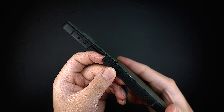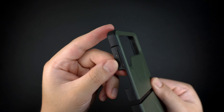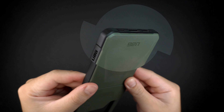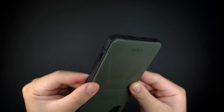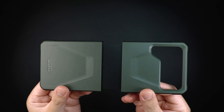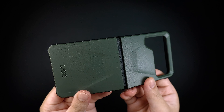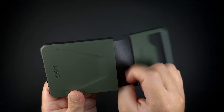What I like about UAG cases is the designed extra bumpers along the four corners, which most likely serve as the first contact point that hits against drops or any accidental bumps. And since it is designed for the Galaxy Z Flip 4, one added feature of the case is the hinge protector that connects the two pieces of the case together, which is made with a flexible plastic material.